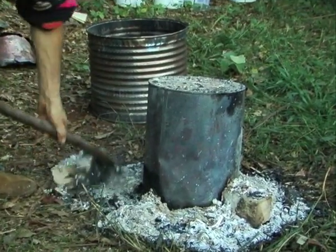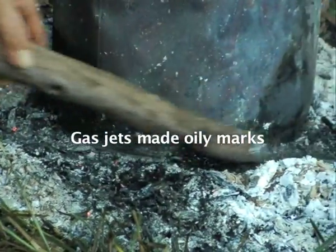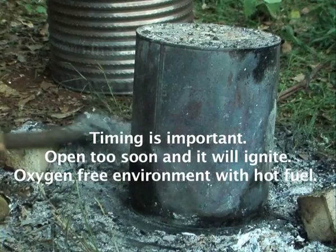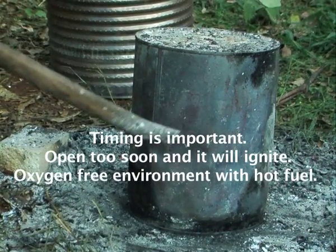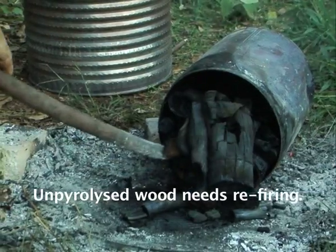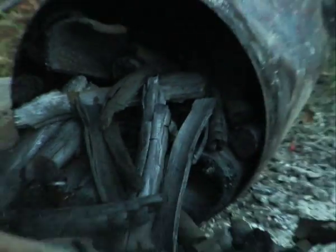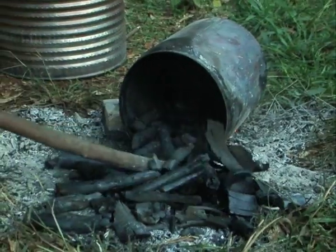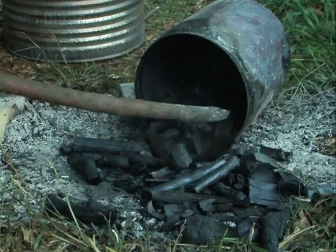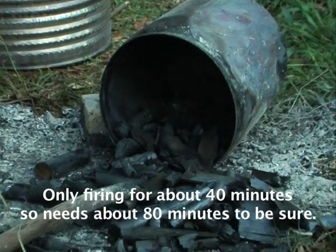You can see where the gas has been coming out around there. If we take this off too early, the charcoal will catch on fire and we'll lose our load — there's an oxygen-free environment in there, a fuel, and the fuel is hot. Look — unpyrolised wood. Got to go back again. There's a lot of bamboo that's pyrolised, most of it's done, just this bit here — might have been wet. It was only really fired for about 40 minutes, so it looks like it probably needs more like 80 minutes to be sure it's fully pyrolised.